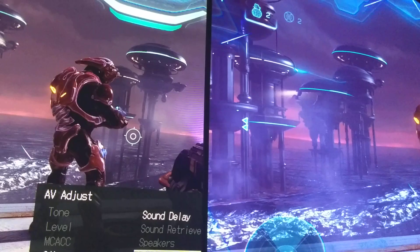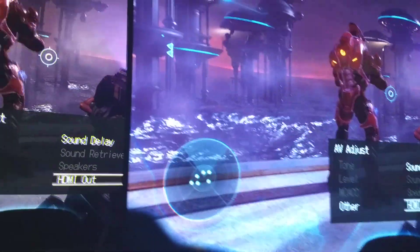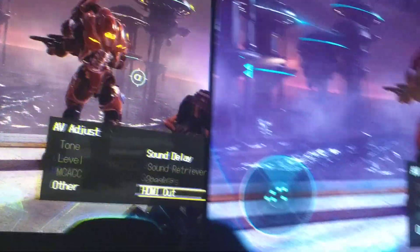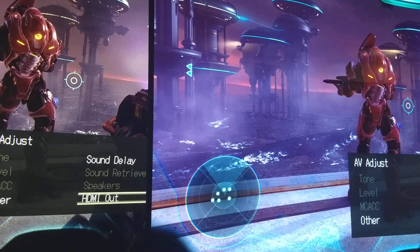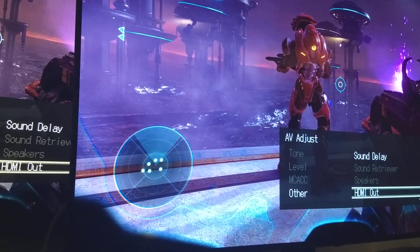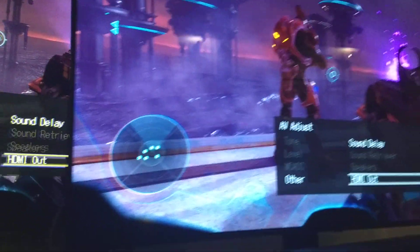This is Halo 5 on the Xbox One X being split through an AVR. Both screens are getting a 1080p image because the plasma can't do 4K. I just wanted to analyze motion because I was playing on the OLED and noticing that the motion is not so great.